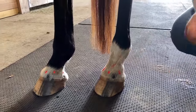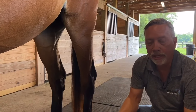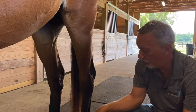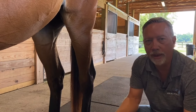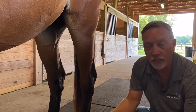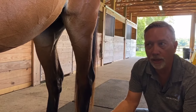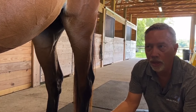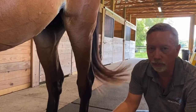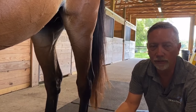Meridians and points sometimes take up to 24 hours before they really make a difference. Because of where the ting points are, you may not feel a change in the deficiency right away — sometimes you will, but a lot of times it's the next day. When you come back and recheck, you'll look for things like she's doing right now — licking and chewing, passing gas, breathing out, or becoming very relaxed. Those are the signs we're looking for with ting points.